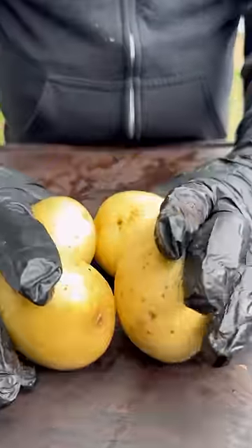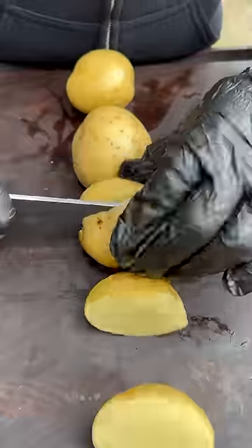Let's make some delicious Hasselback potatoes. I'm going to be using Fire and Smoke Society's Potato Slayer Seasoning.